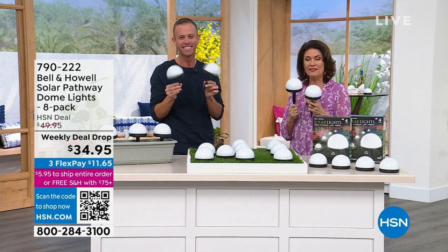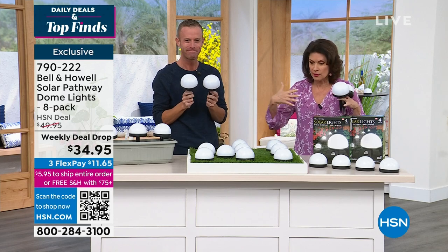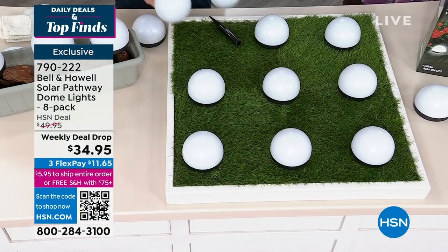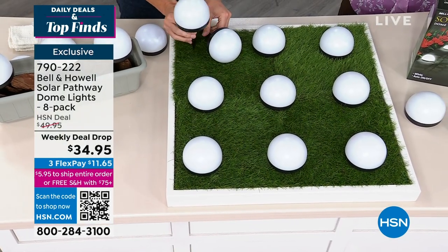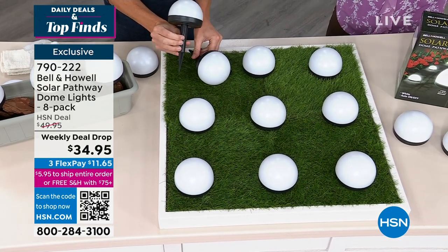$34.95 on a weekly deal drop — you get all eight lights, which I really like because it will cover some areas. If you want to do a path, around a pool, or put it on your patio tables — all the places you want to enjoy, you'll be able to because these don't need to be plugged in. And you don't have unsightly solar panels because everything's just built in. You can stake them or just set them down.